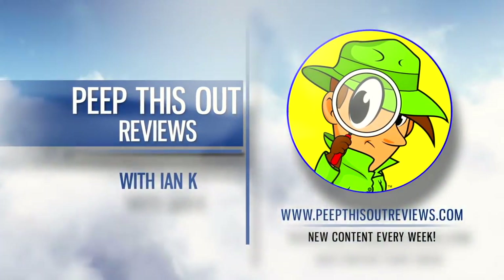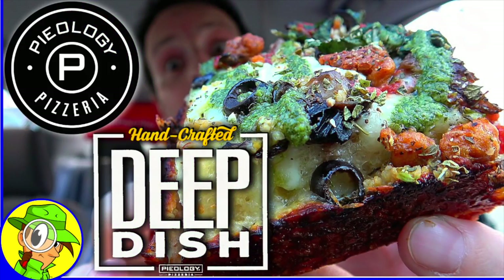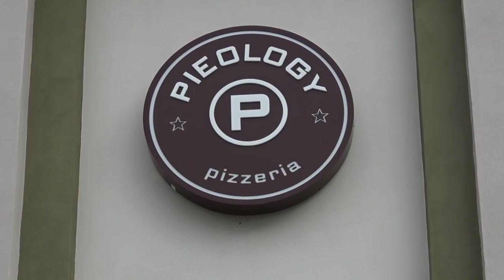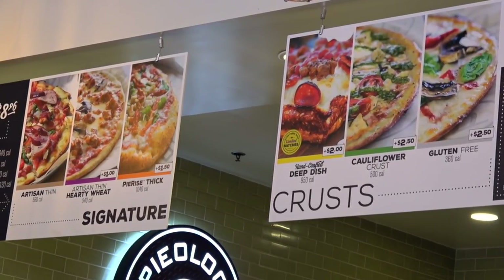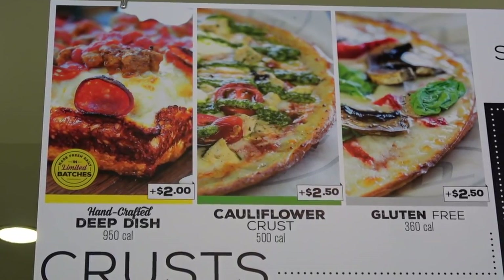Welcome to Peep This Out Reviews with Ian K. Stay frosty. Well, it's been a minute since I've been to Pieology, but they've got six brand new premium crusts to choose from right now and we're going in deep on one of them for today's review. So let's get ourselves set up, shall we?